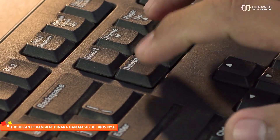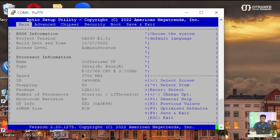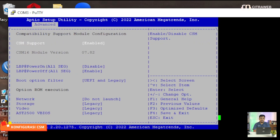Kita masukkan DEL. Ini adalah tampilan BIOS dari Mikrotik DINARA. Untuk melakukan konfigurasi CSM, kita bisa masuk ke menu Advanced. Di sini ada parameter CSM Configuration. Di sini teman-teman bisa konfigurasi untuk CSM-nya.